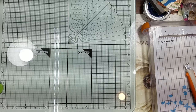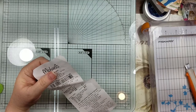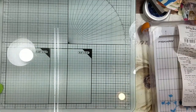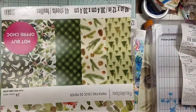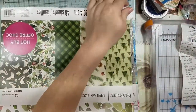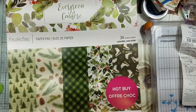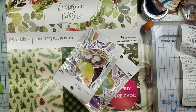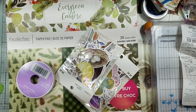Then I went to Michael's — I think it was on the same day. As you can tell, these are a little curved because they were riding in my truck for a couple of weeks apparently.